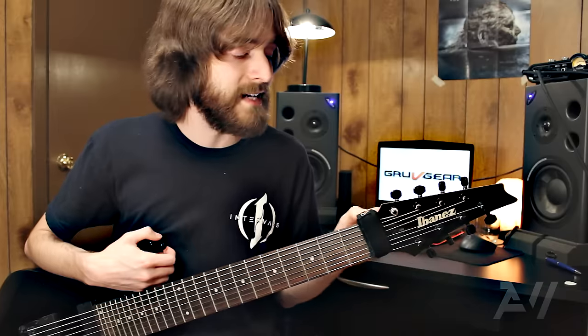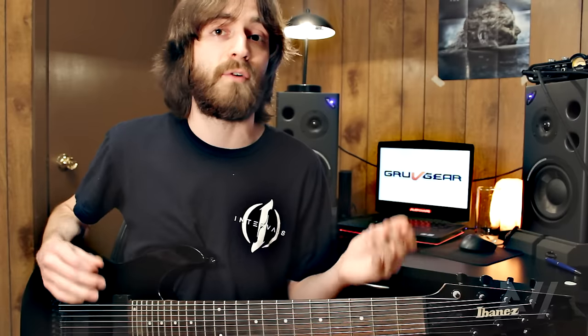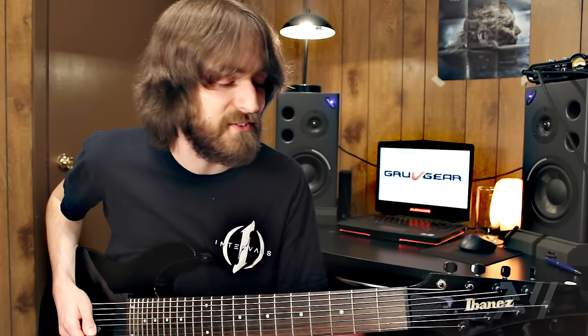Overtones happen naturally at the nut — it's this kind of sound right here. Now I'm going to show you a mixed comparison of before and after the fret wrap, but just listen for after I pick. You might need headphones or good monitors to hear the difference.